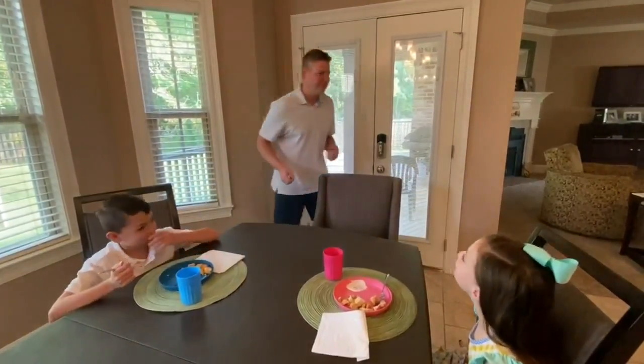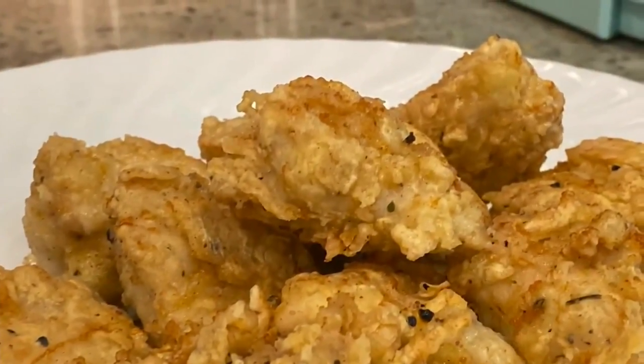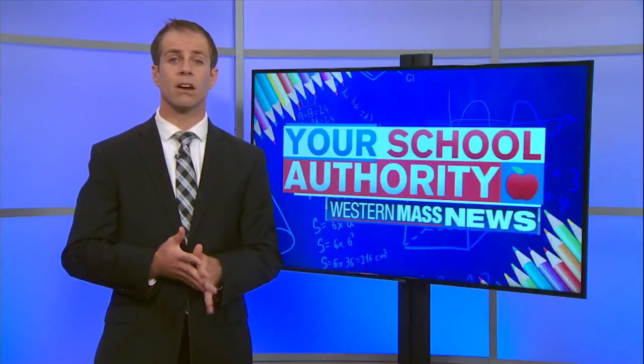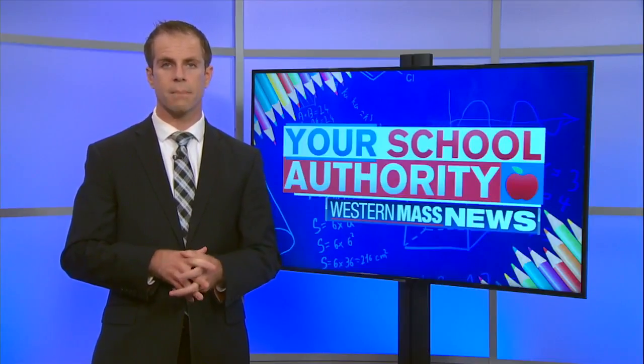Sorry, but I stole one. Those look good. All recipes — they are owned by the parent company of this television station. That is the Great Meredith Corporation.